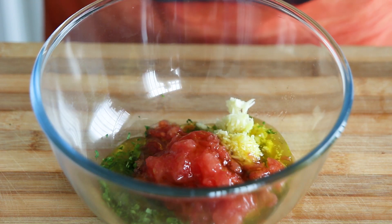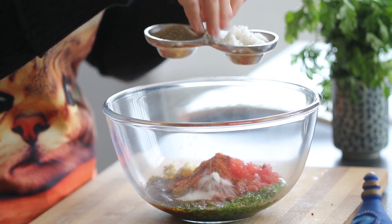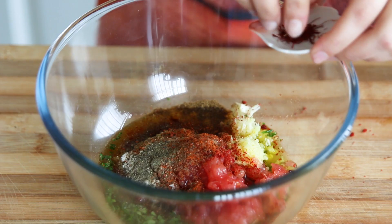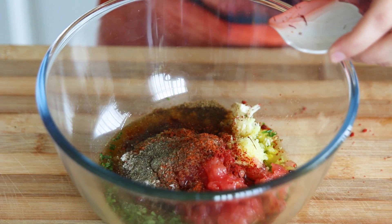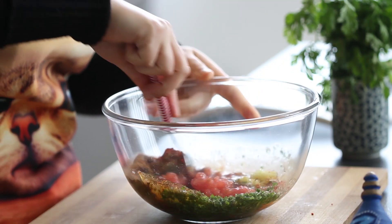For the spices we will use paprika, ground cumin, chili pepper, salt and pepper, and a pinch of saffron threads. Finally, add the lemon juice and mix all the ingredients together.